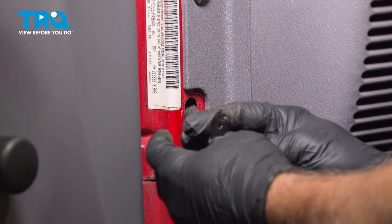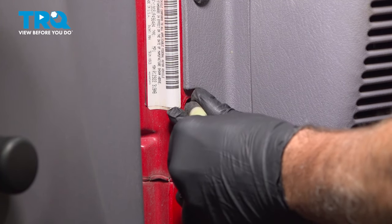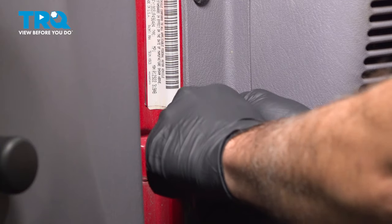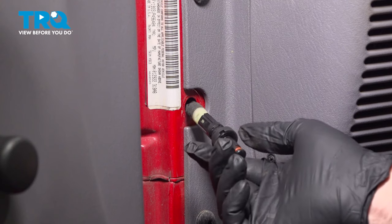Take your new switch. Once you have the old switch removed from the harness, take the new one, go ahead and line that up and push that on. Once you push that in, it's locked into place.